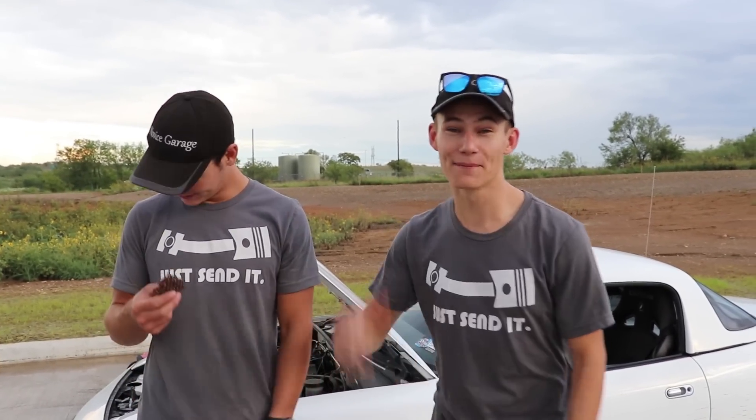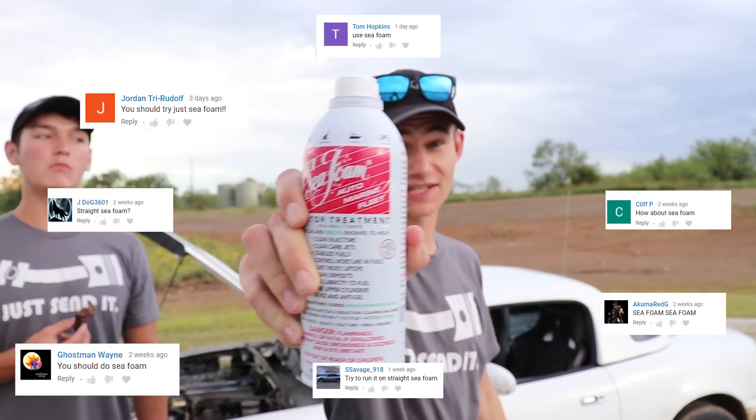Welcome back to the channel. Today we're making more bad decisions just for you guys. You guys asked, we're answering. Today we're going to be using seafoam as gasoline.